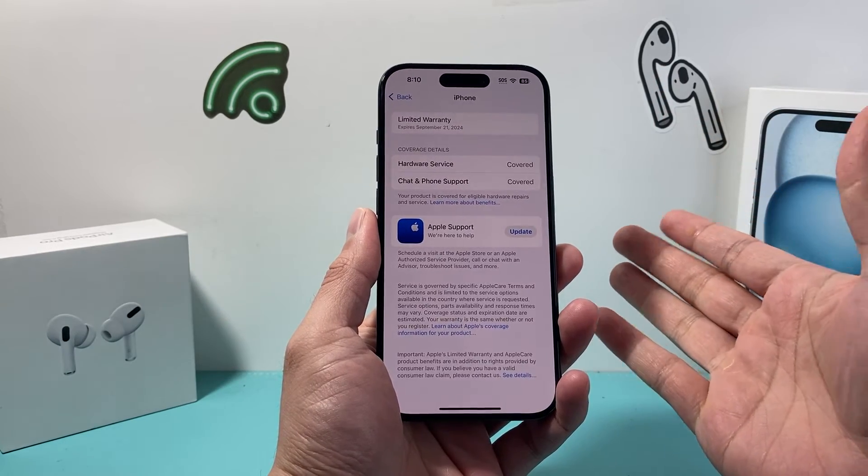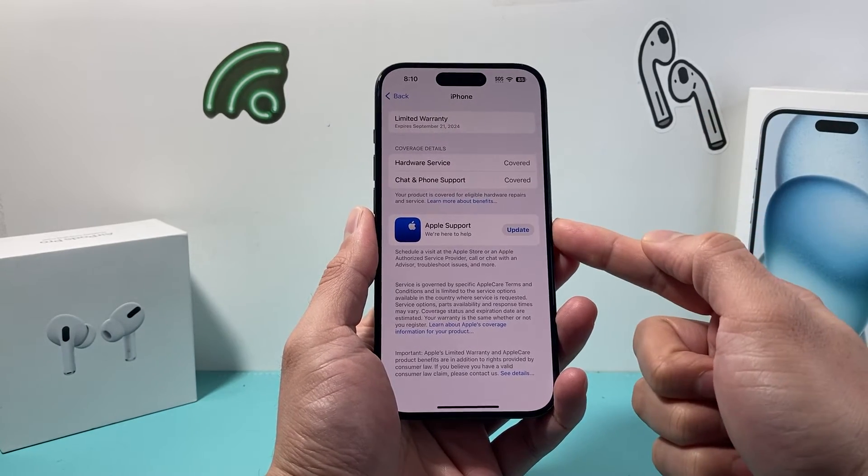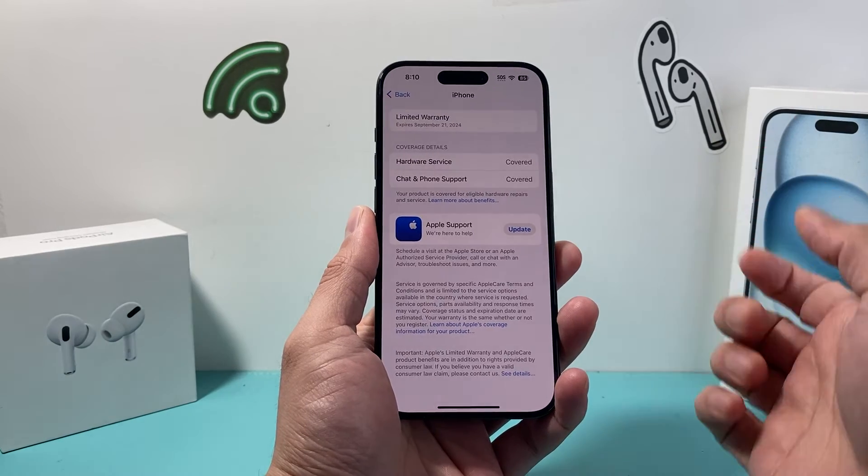Now if you have AppleCare or AppleCare Plus, it will also be listed here. I don't have it so it's not showing up for me, but if you do, it will also list it here for you.